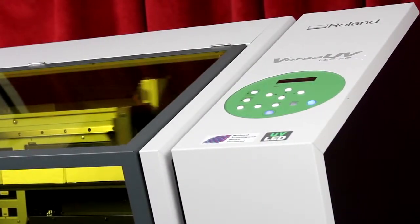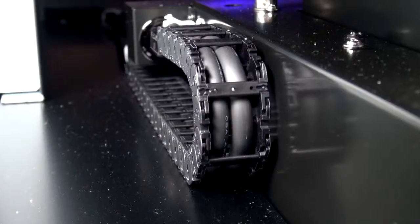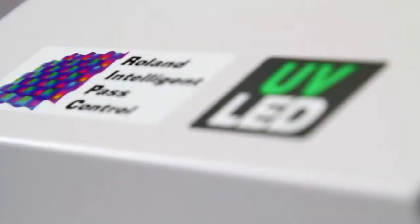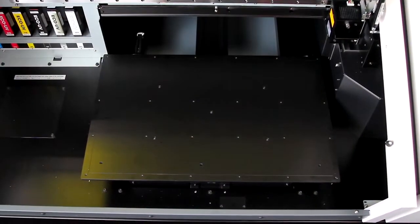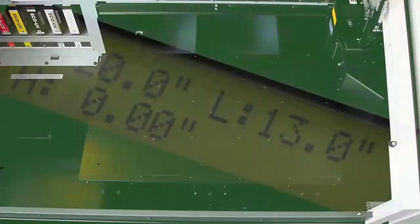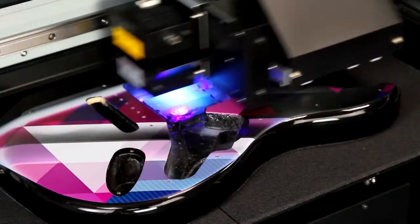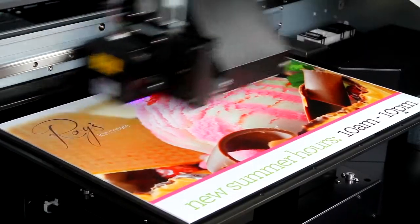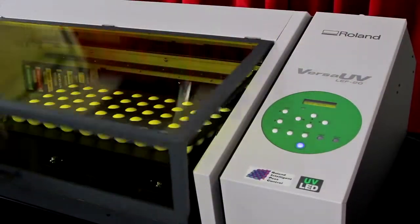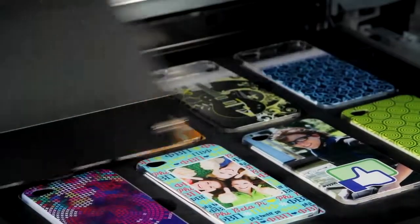Now, with the introduction of the all new LEF 20, we've further innovated our award-winning Versa UV technology to offer significant upgrades. First, we expanded the table size allowing for a print area of up to 508mm by 330mm. This not only allows you to print directly onto larger objects like guitar bodies and sign blanks, but also increases your productivity when printing a quantity of smaller objects such as golf balls, pens and mobile phone covers.